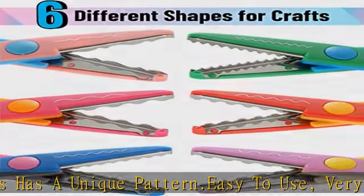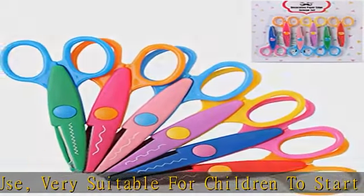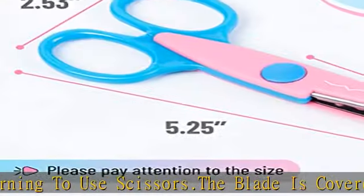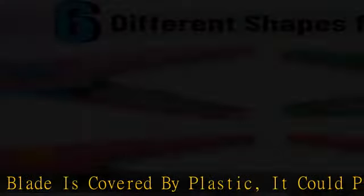Create fun decorative borders and make intricate embellished cuts for distinct edging and borders. Art cutters let you execute incredible adornments for all your school and leisure projects, great for creating unique scrapbook layouts, bulletin boards, and more. See more product details in the description to get this product today at the best price.